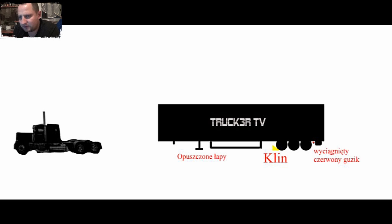Nie pamiętam, jak czerwony guzik jest wyciągnięty czy wciśnięty. W każdym razie ustaliłem tutaj, że wyciągnięty guzik — naczepa jest zablokowana, wciśnięty — naczepa jest wolna, koła się kręcą. Wciśnięty guzik, klin pod kołami, opuszczone łapy — trzy główne rzeczy, które trzeba zrobić, żeby odpiąć naczepę.